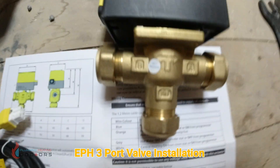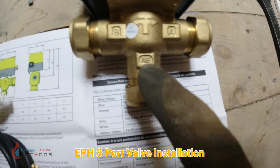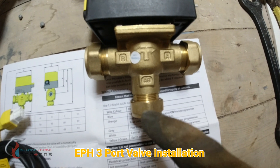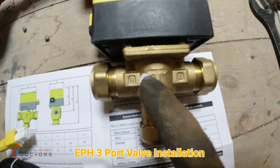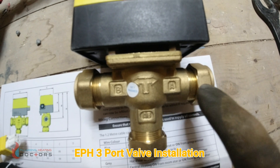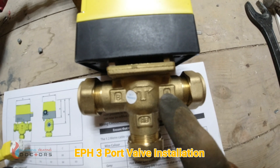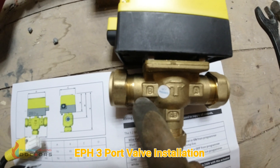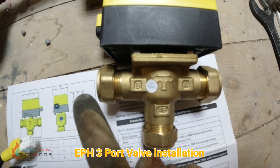The connections on here are A, B, and A. The way I remember is: any boiler — so you get flow coming in from the boiler up here, then it chooses where to divert it, either to B or A. A is away from the boiler, so I say radiators — that's how I remember it, away from the boiler. And B is bath, so I see that as hot water. So you have heating on one side and the bath going on the other.